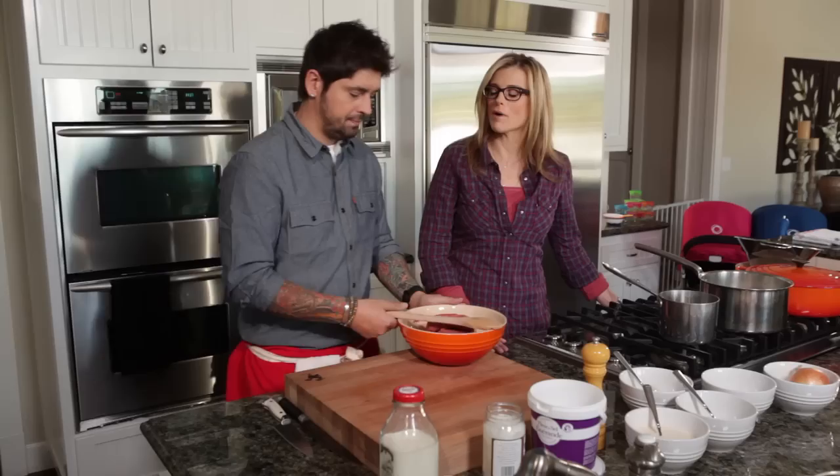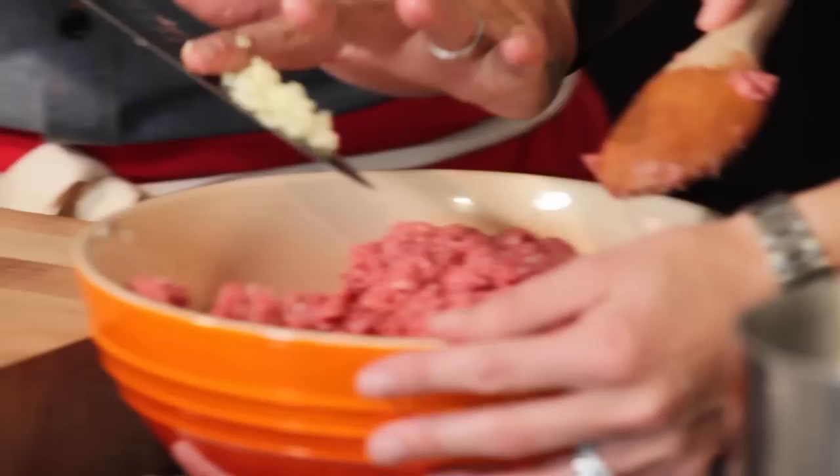Today we're going to use buffalo meat. We're going to put a little touch of garlic and a little touch of onions too.